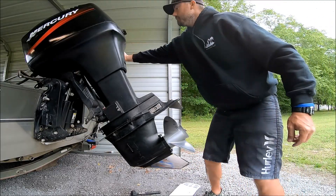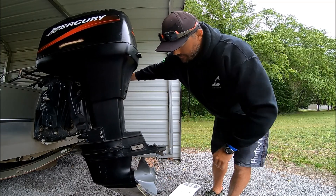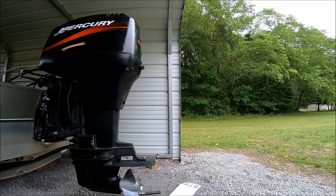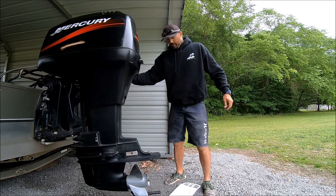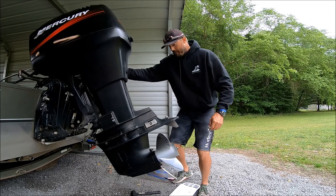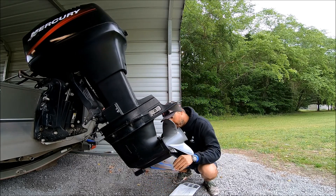Let's see how that bottom plate sits relative to the cavitation plate as far as levelness. It's fairly level — a little bit at a downward angle, but not too bad. It shouldn't affect the performance. So we're going to go ahead and drill through and get that done.